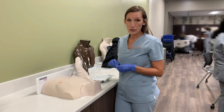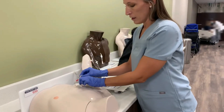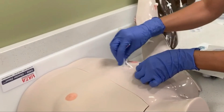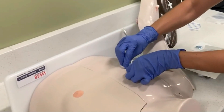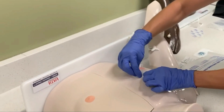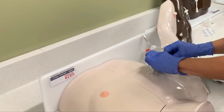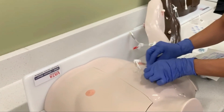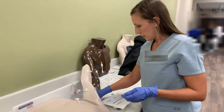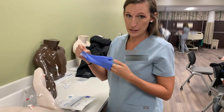The first thing we're going to do is take off the old dressing. Make sure you put gloves on, then take an alcohol pad and lift the corner, pulling to the center. You can use the alcohol pad to help degrade the adhesive, then pull it off. Take off the gloves inside out so your trash is on the inside of the gloves.